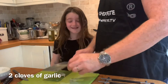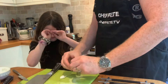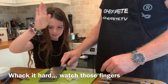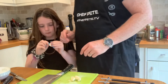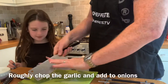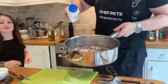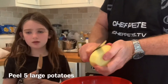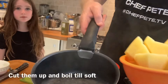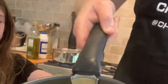We take the garlic and then we just smack it like that, and then that gets the skin off very easily. Yeah, the skin's coming off now — good. A touch of salt in there. And you cook those until they're nice and soft.